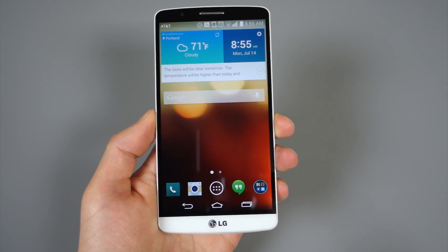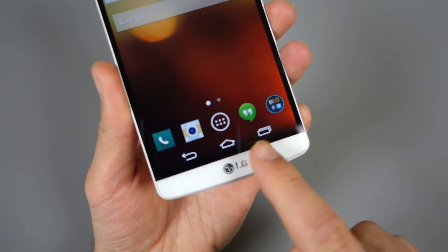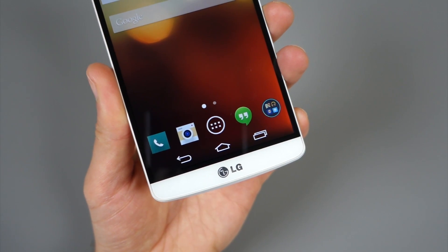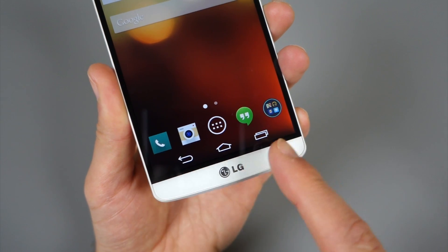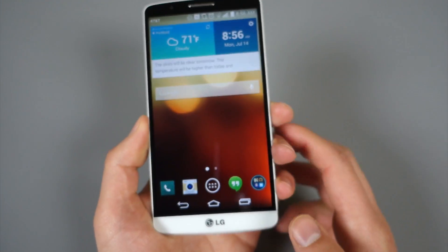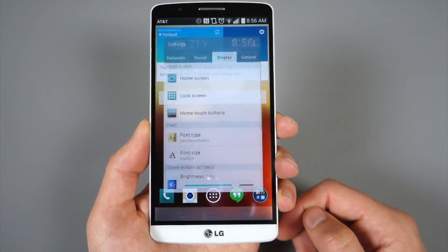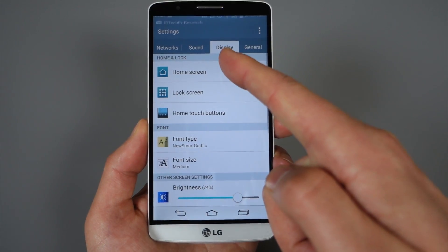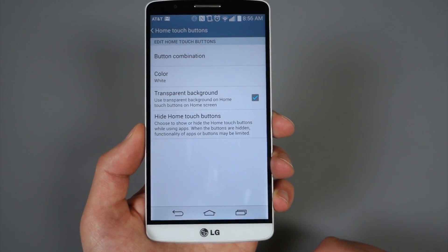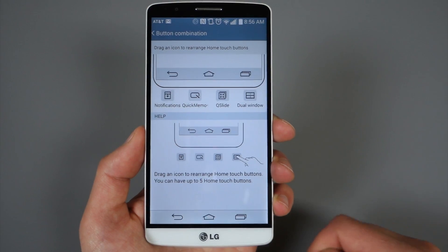Hey, what's up guys, welcome back. Kellan here with Droid Life and we're about to whip through a whole bunch of tips and tricks for the LG G3. We wanted to start with the navigation button setup. Just like the G2, it's got on-screen navigation buttons, though you have a traditional layout on the G3 this time around with back, home, and multitasking. If you jump into Settings > Display and the Home Touch Buttons option, you can adjust all sorts of stuff.